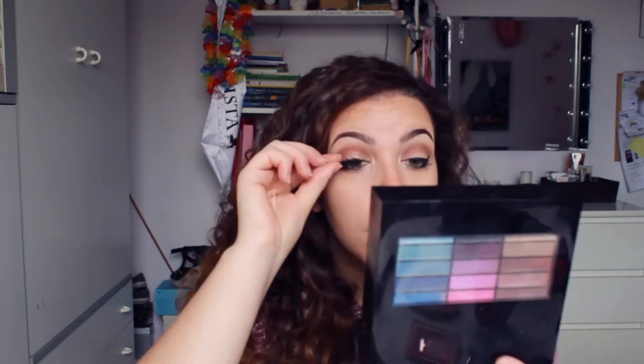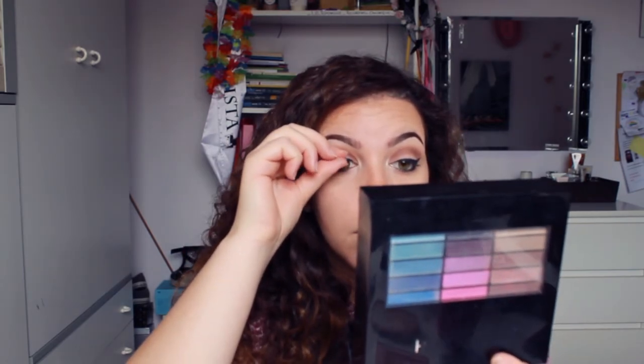I take the burgundy and the brown color and I'm applying it under my waterline, along with a black pencil on the waterline. Let's take a white eyeshadow and use it in the corner of your eyes, also at the bottom. It's a highlight by Wycon — I don't really like it because it's in cream. Next time I will buy the powder.